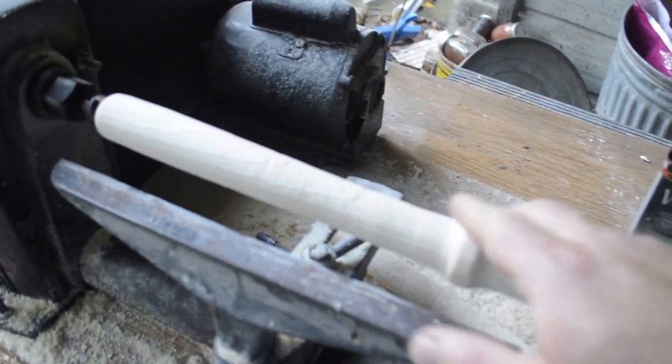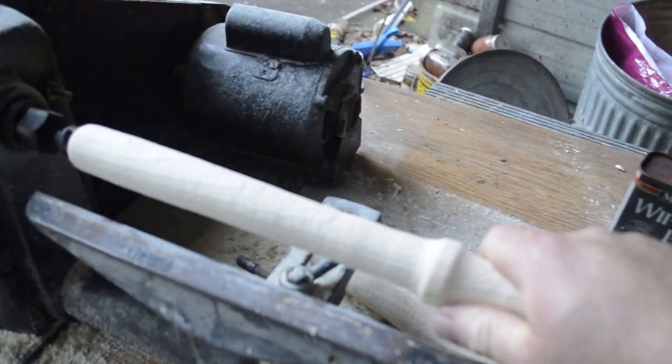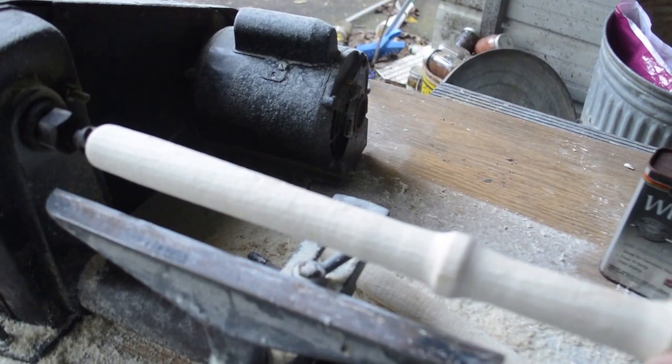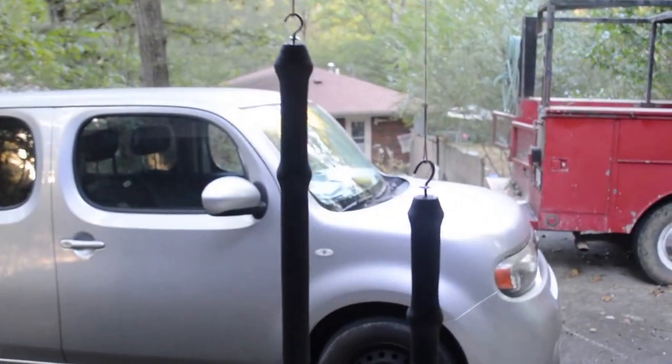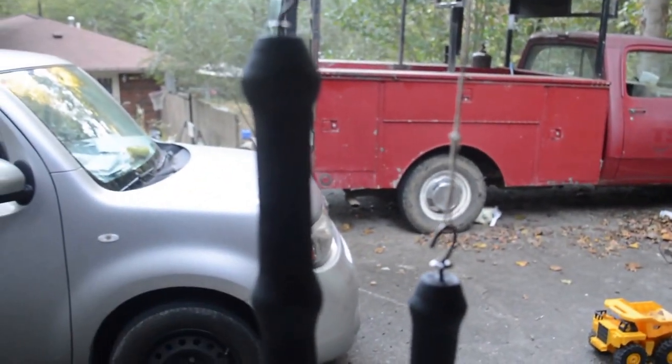So what I'm going to do now is sand these up and then stain them, so when he gets home I can show them to you. I've stained them, sanded them, stained them with some ebony, and I'll let them sit and then I'm going to come back and put some wood filler putty on here.